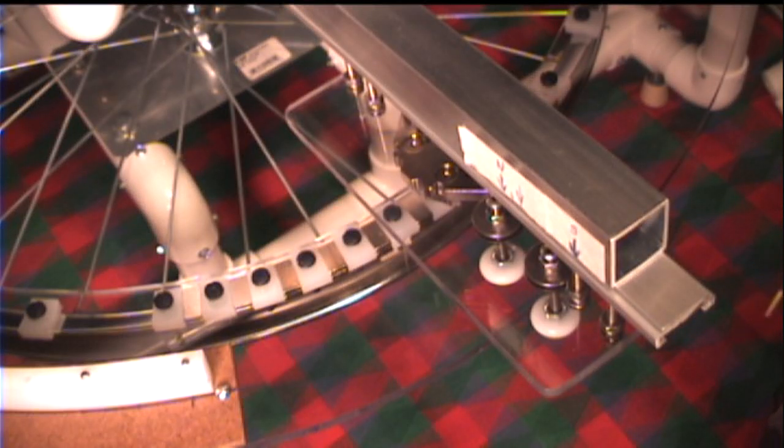Nickoff here. Welcome to video number 22 of Rick's Pipe Dream Magnetic Motor Generator Project Series.